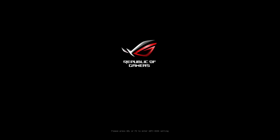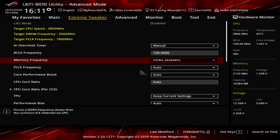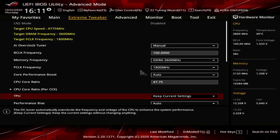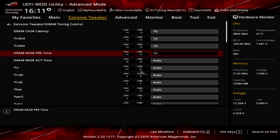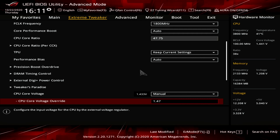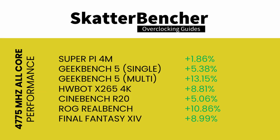If we ignore Prime95 with AVX as a stability benchmark, we can further increase CPU frequency to 4775 MHz while maintaining the same fabric, memory controller, and memory overclock. In the BIOS Extreme Tweaker menu: set AI Overclock Tuner to Manual, Memory Frequency to DDR4-3600, F-Clock to 1800 MHz, CPU Core Ratio to 47.75x. In DRAM Timing Control, set timings to 16-16-16-16-36. Set CPU Core Voltage to Manual, CPU Core Voltage Override to 1.425V, DRAM Voltage to 1.4V, then save and exit. Performance continues to rise as expected.